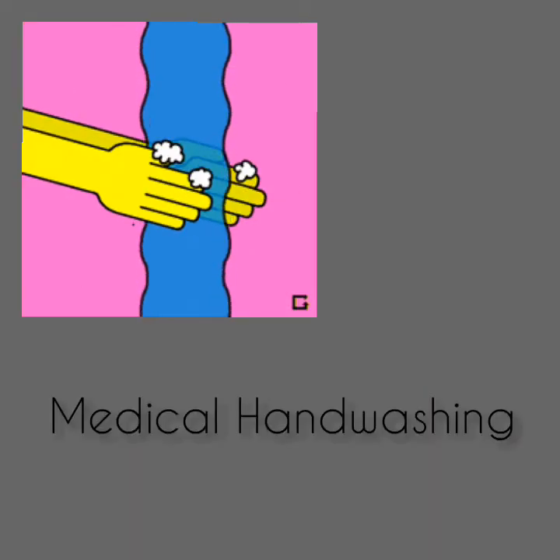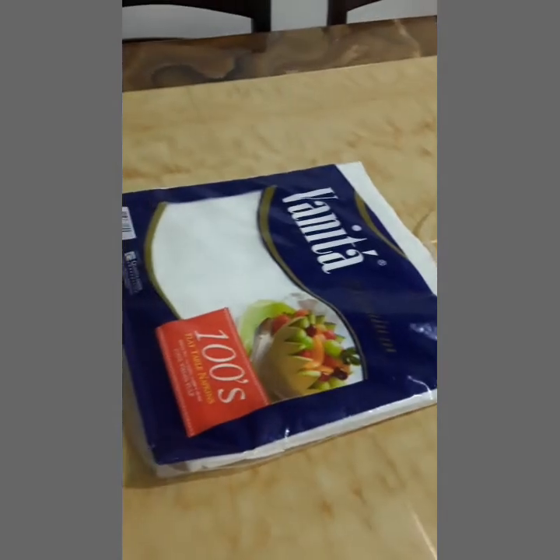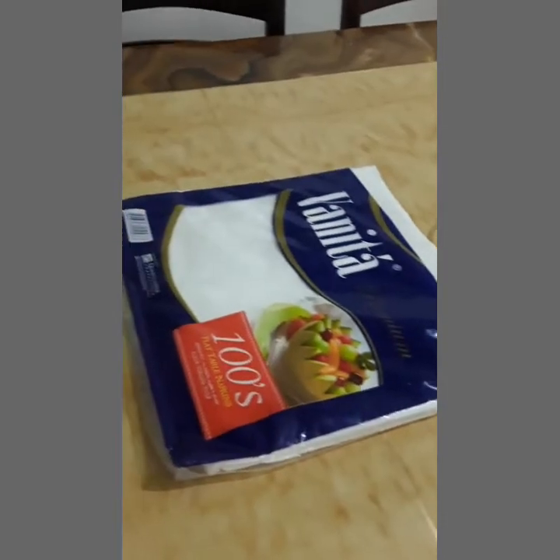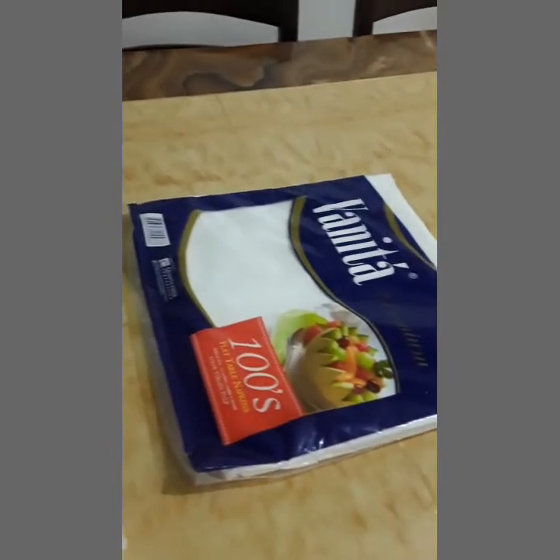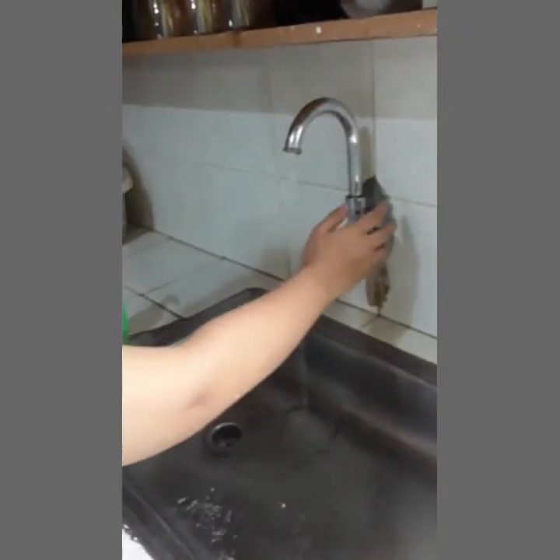Next, I will perform medical handwashing. These are the things we need to prepare for performing medical handwashing. We have tissue paper and antimicrobial soap. Ensure the water runs at a comfortable, hot temperature and steady flow to avoid splashing.